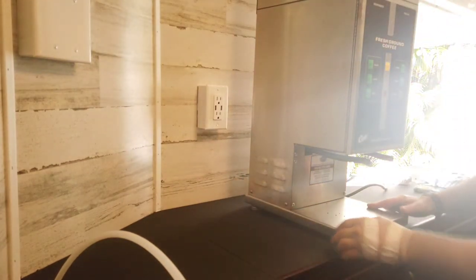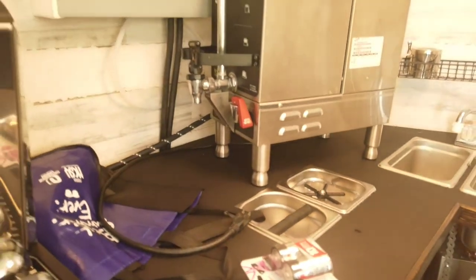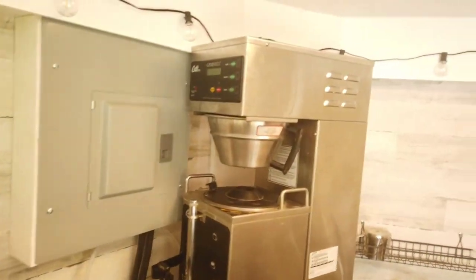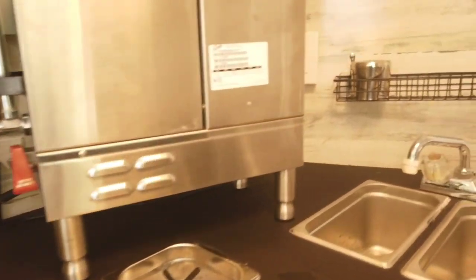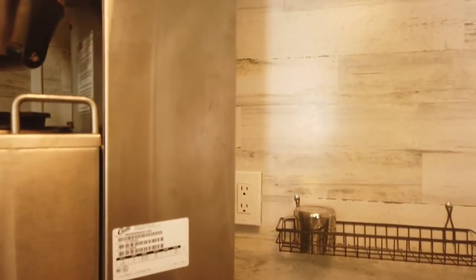And this is where I'm going to actually end up strapping those down. I need to be able to get shorter legs — I've got these for the Curtis brewer. That way it'll fit underneath the wood soffit that I put in. As you can see right now it's a little too close to the wood soffit for comfort. I need to either buy shorter legs or make shorter legs — either one is fine. That way I can slide that in all the way to the back.